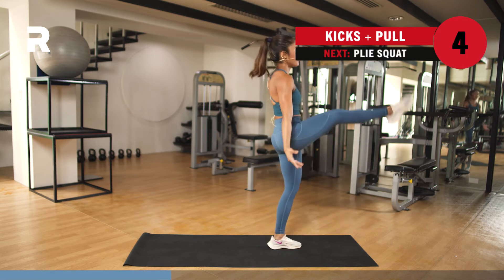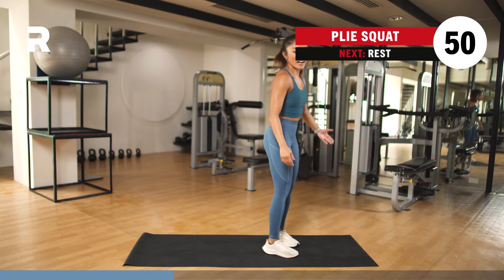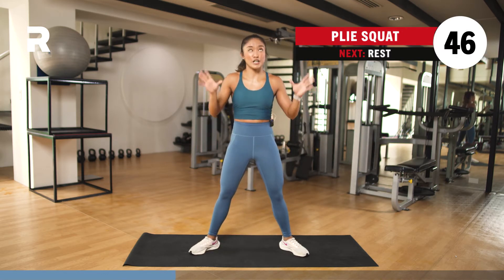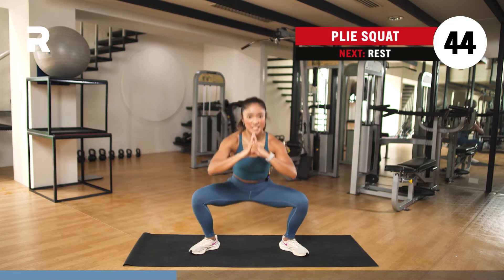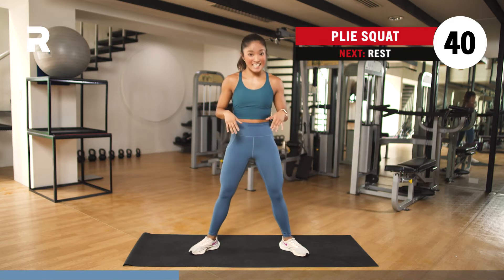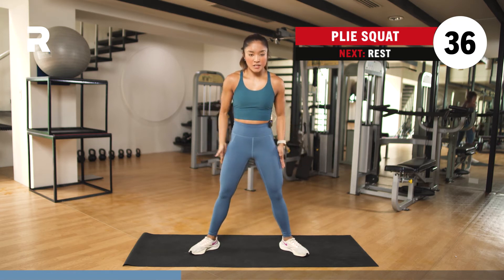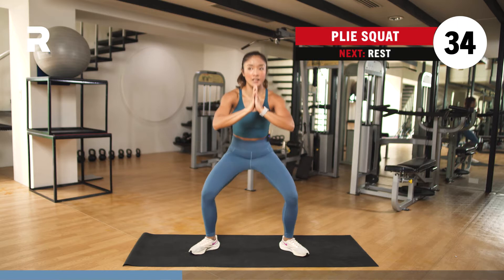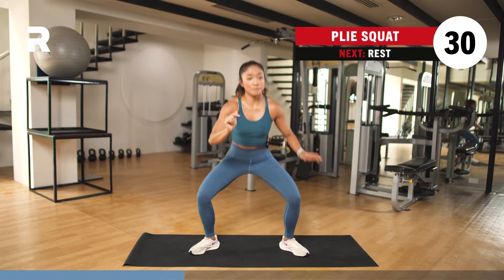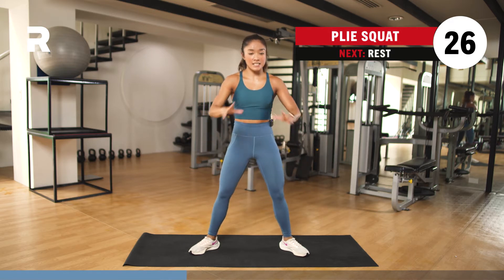In 5, 4, 3, 2, and 1 — plie squats! Legs wider than the hips — it's also called your wide squat. Just go down and up. For your plie squat, make sure that your knees and toes are pointing out. You're dropping your hips lower than or above the knees — up to you. If you want to go deeper, go ahead; if you want to take it easy, that's okay.